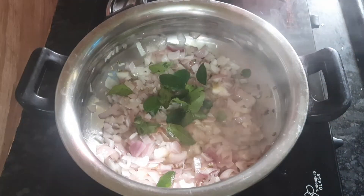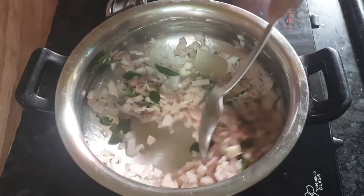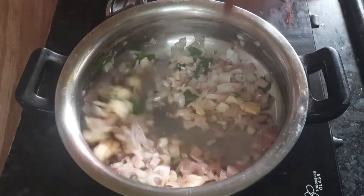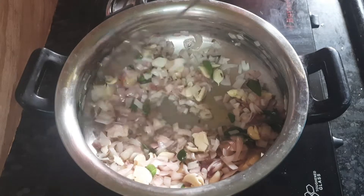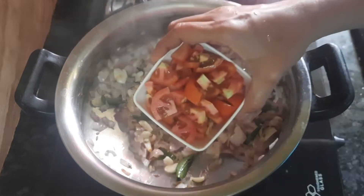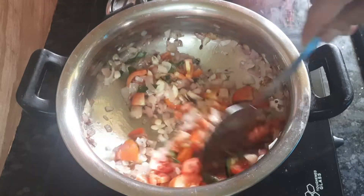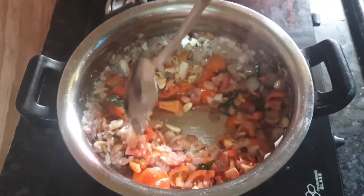We can cook this for about 30 minutes. Let's make a good cook for the food. We will cut the two thakali.